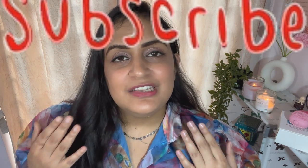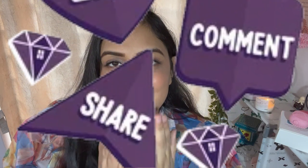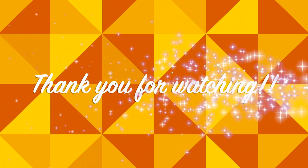Let me know in the comments which product you liked the most and which was your least favourite. Please share it with your loved ones and subscribe to my channel and hit the bell icon to stay tuned. Thank you for watching — bye bye!